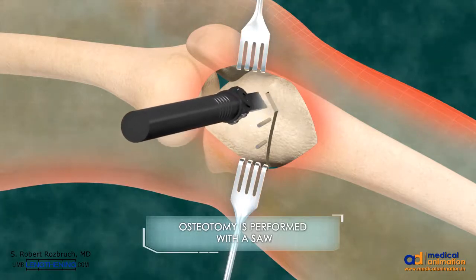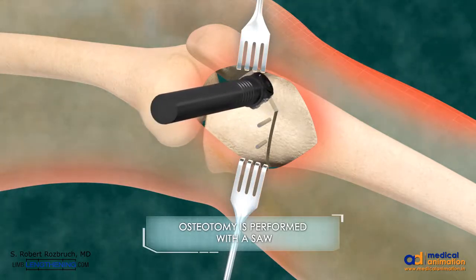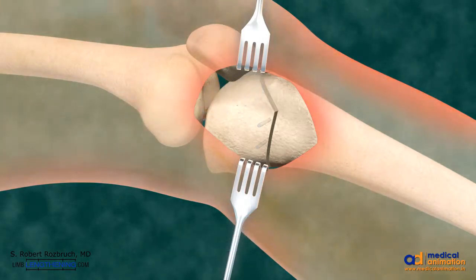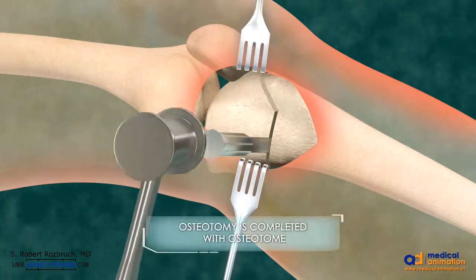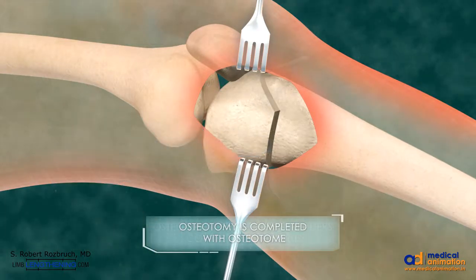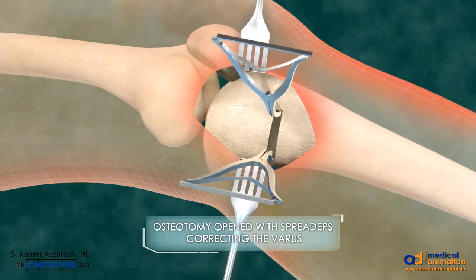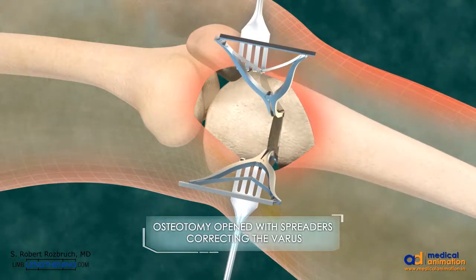The lateral cortex is not cut. An osteotome is used to further spread and complete the osteotomy, and laminar spreaders are used to open the osteotomy the precise amount to correct the deformity.